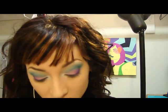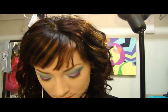So we have the Fabulous on. I'm going to go back with the Radioactive just to kind of darken up the crease, and I'm still using that same 275 brush for that.